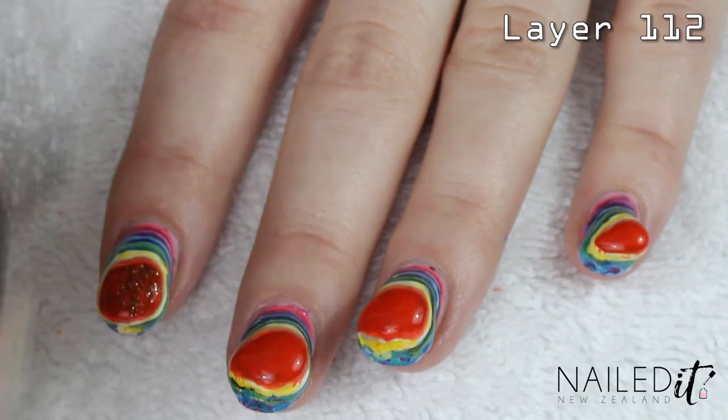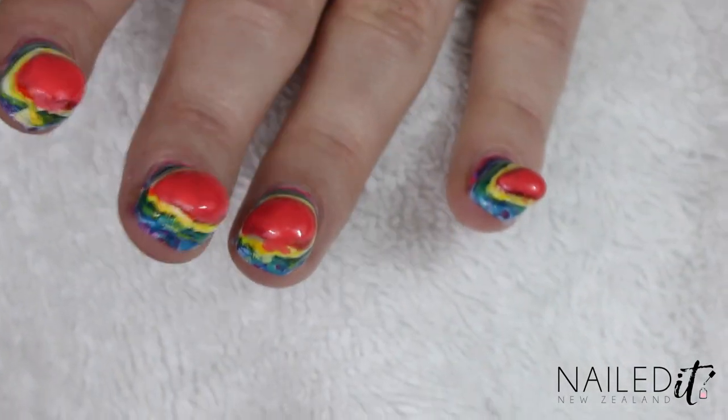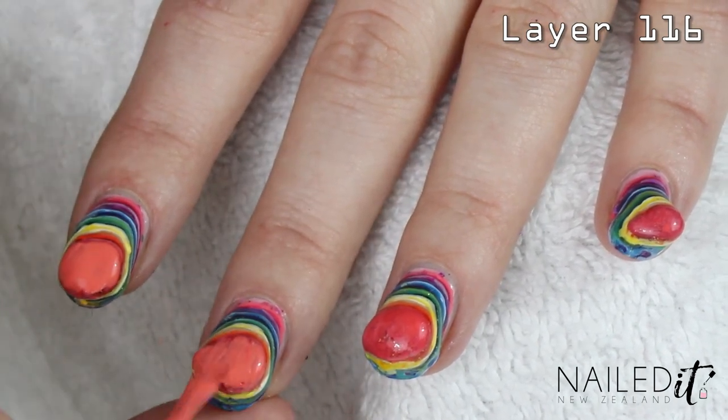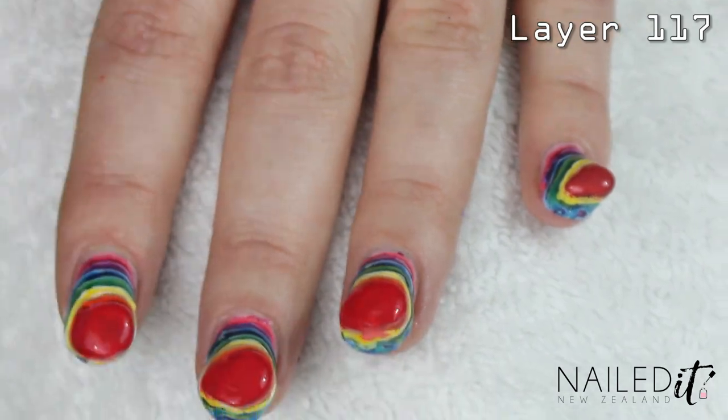Sorry about that — just had like an hour long conversation with my dad so I couldn't really film much. But I am now on coat 112 and it is looking like this. So I'm about five coats off what Christine did. I'll do that and see where we go from there. I think I'm up to a hundred and seventeen, which I'm pretty sure is where Christine stopped. I can't believe I'm still doing this. This is ridiculous. I'm really tired. I kinda just wanna wipe it all off and go have a shower. This has been a lot better than I thought it would be, but it's also a lot of time spent in the same place, and I haven't really eaten today.